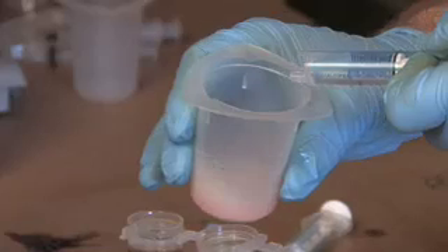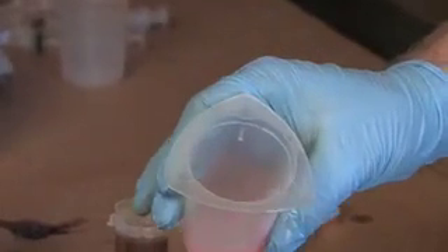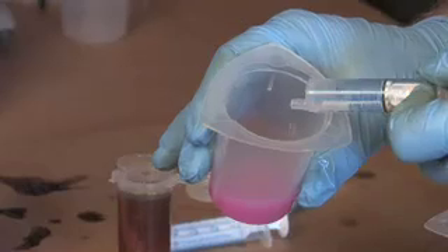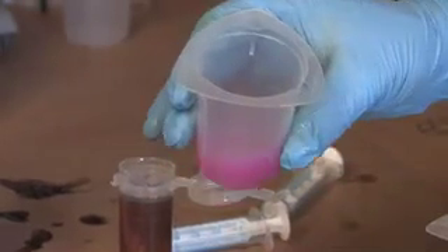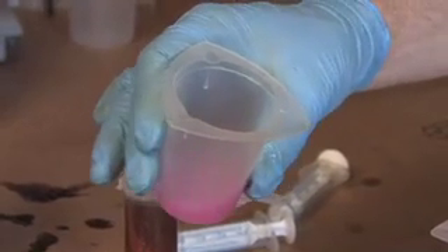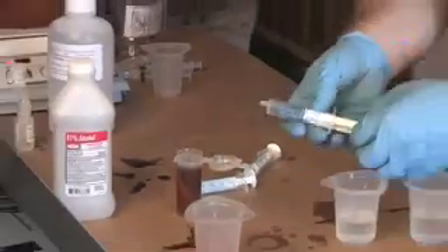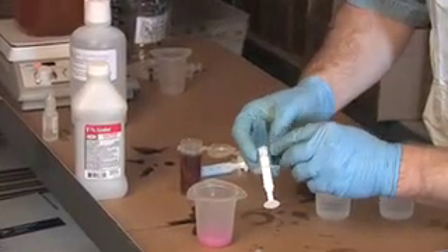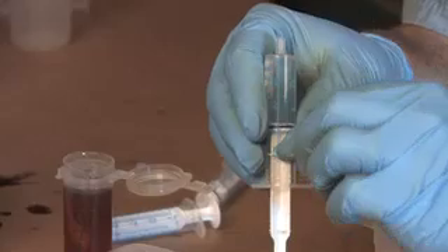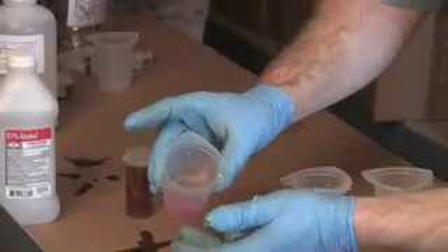You know you're done when the solution turns pink and stays pink for about 30 seconds. There we're starting to come into it — there, we're a nice pink. Just a little bit more to be sure, then we'll let it sit for about 30 seconds. After 30 seconds if it's still that color, write that number down. We started with 10 milliliters and we're now at 7 — so that's 3 milliliters of titration solution used to neutralize the acid in our oil.